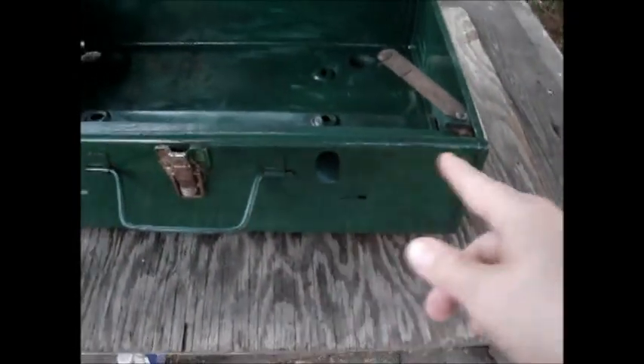That looks a little better. Those are the bad spots. For a sort of first coat, I might put a little bit more — a little bit more even, I guess. But you know, I got the big rusty spot that was there, and that's the other spot. It's like on these corners and stuff.